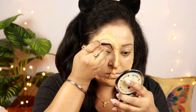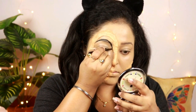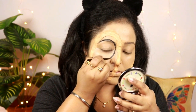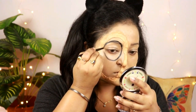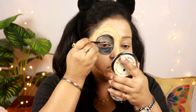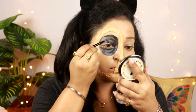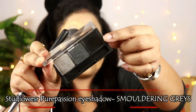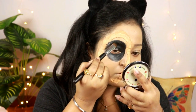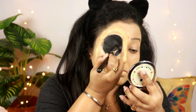This is the L'Oreal gel liner in the shade black, and I'm just gonna create a circle around my eyes, covering up my eyebrows as well. I'm also going to fill up that region with the help of that same gel liner. This is the Studio Best For Your Passion eyeshadow palette and I'm going to take that jet black shade and apply it around my eyes where I have applied that gel liner.